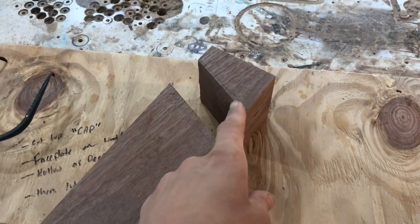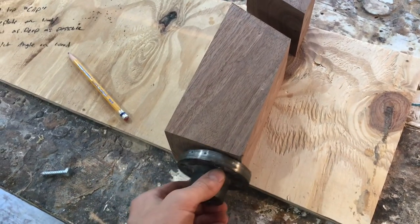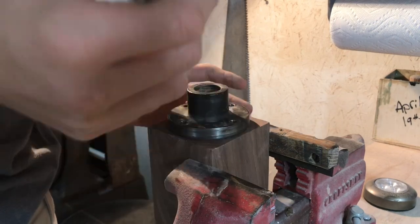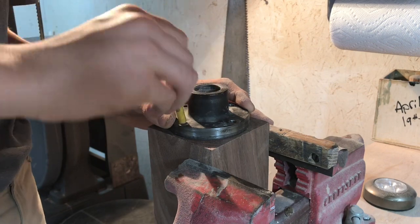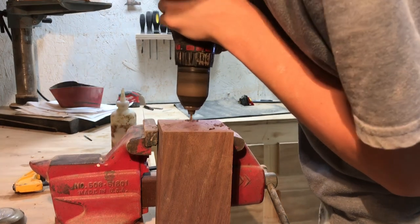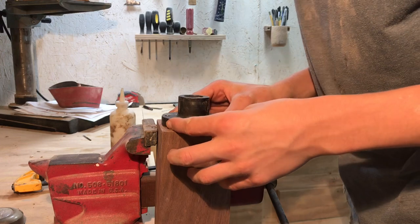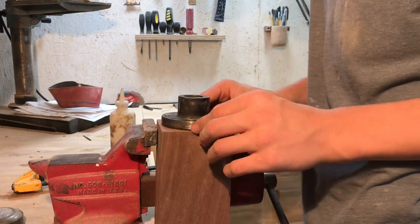We're going to set this top piece aside for now. I'm going to take the faceplate from my lathe and screw it onto the bottom of this bigger piece. It's extremely important that we get our faceplate perfectly centered on our wood because if it's not centered, this isn't going to work. I'm going to get a drill bit and pre-drill those holes, then we'll put our faceplate back on there, making sure that it's once again centered as perfect as we can get it.